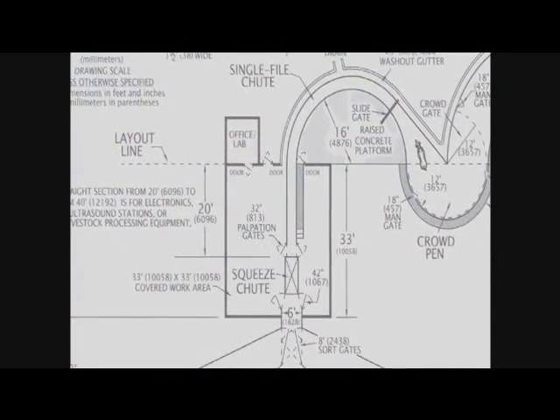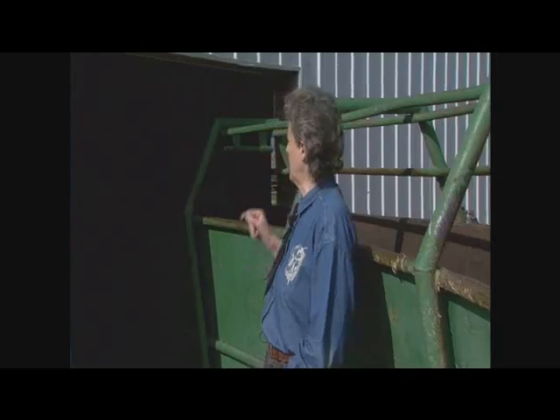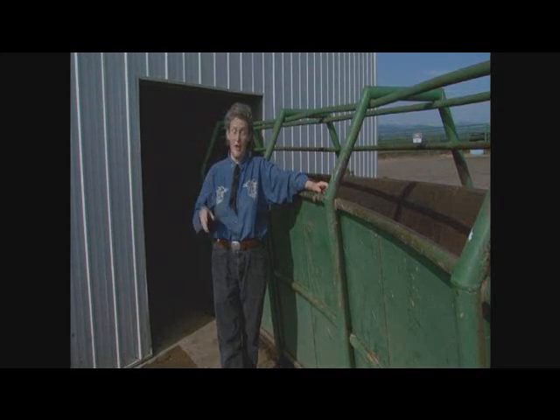This facility is set up so that most of it's outside and you just have a small building over the squeeze chute. This solves the problem of cattle not wanting to enter a dark building, because the cattle can see right through the building. If you do decide to build a big building over the whole thing, you want lots of white translucent skylights up in the top.